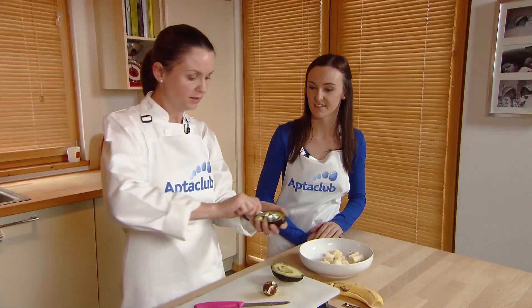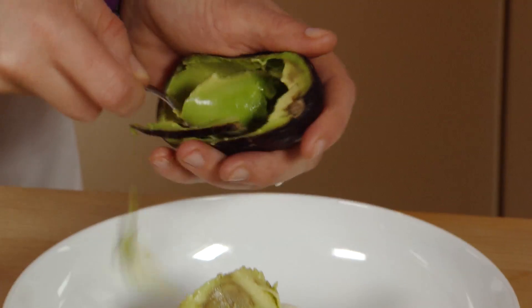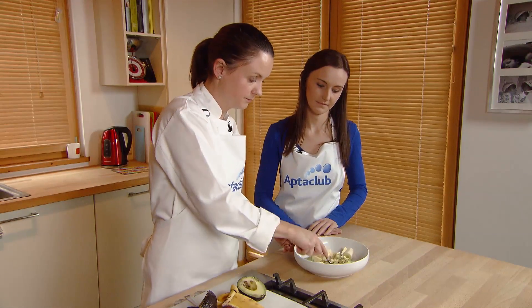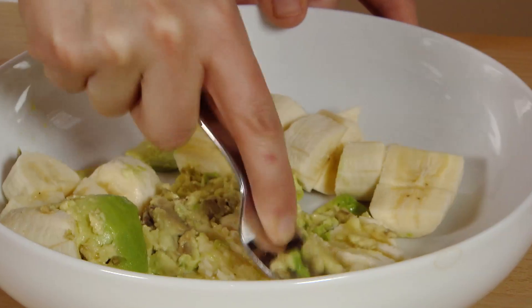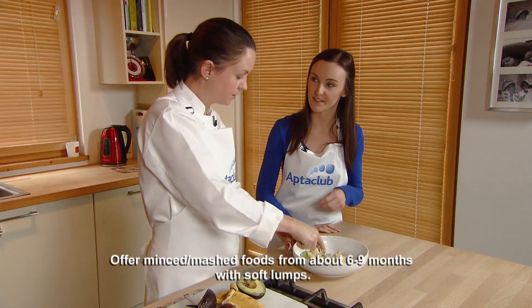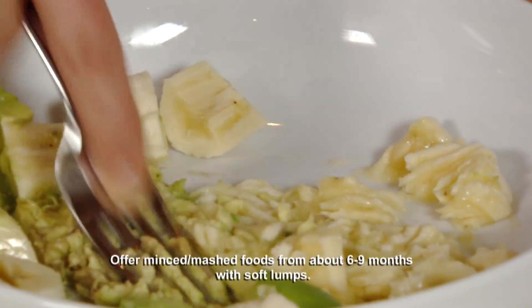Really creamy texture for baby. So I've taken out the stone and I'm going to just remove the flesh from half. If it's a little bit brown, don't worry. So you just want to mash these together. This is great from about six months when babies should be having mashed consistency, so it doesn't really need to be really pureed anymore. Once they've kind of moved on, this is a great one to get the mashed textures into them.